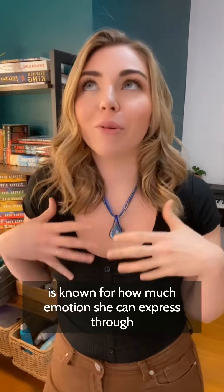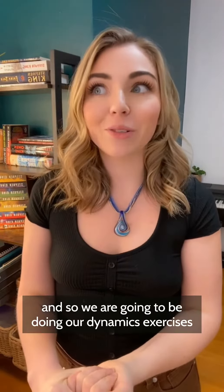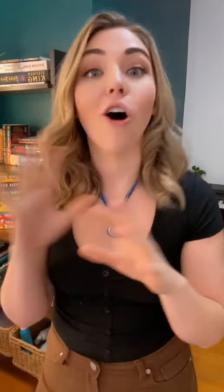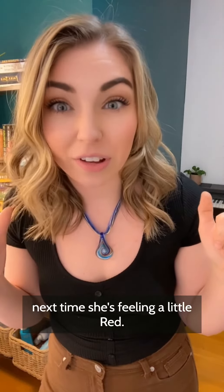Tay is known for how much emotion she can express through her voice and her lyrics, so we are going to be doing our dynamics exercises all the time, so she has lots of tools in her backpack next time she's feeling a little red.